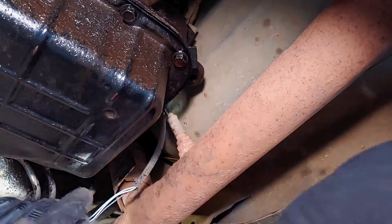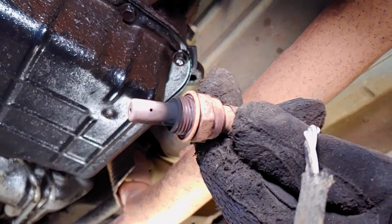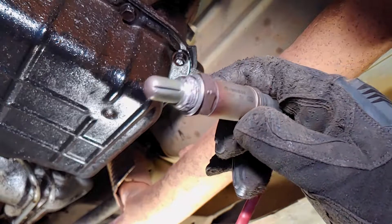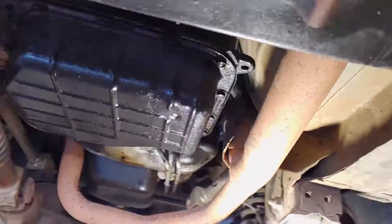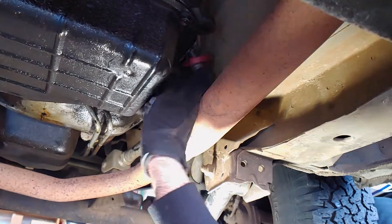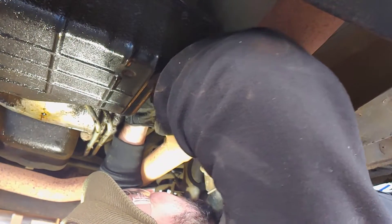Now I can remove the sensor with a 22mm wrench. Make sure to remove the protective plastic cap from the new sensor before installing it. The new sensor came with anti-seize pre-applied, but if yours didn't, then you'll want to add some. Install the new sensor and tighten it enough to compress the crush washer. Then connect the wires and mount the connection. You know it's plugged in all the way when it clicks and the tab is down.